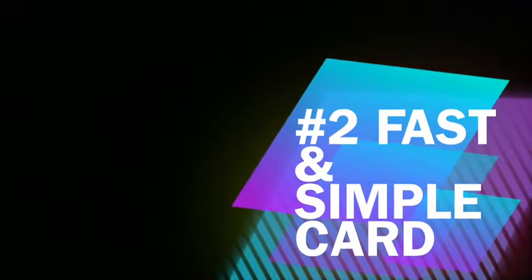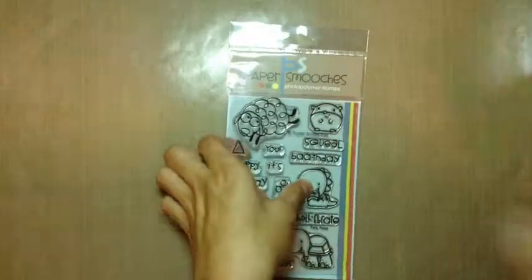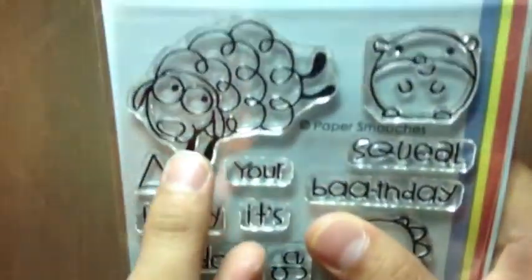Hi, today I'm going to be doing another fast and simple card. This is the second one. I'm going to be doing a series on these fast and simple cards. It'll be over a long period though.